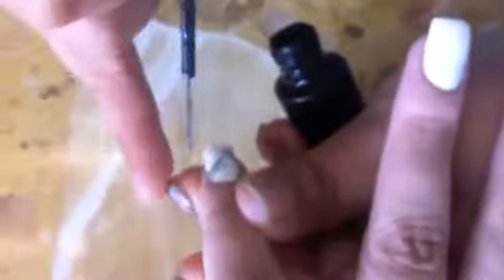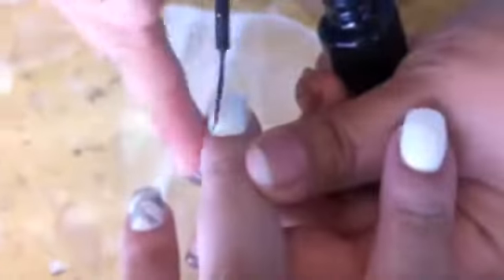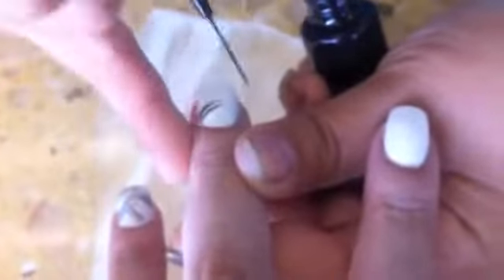you want to take a black nail art brush and you want to make three to four groups of three to four strokes each. And I did that for every single nail.